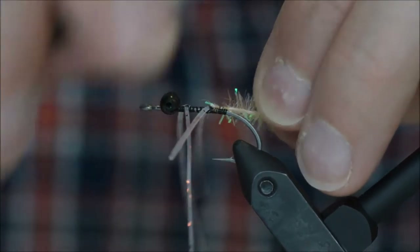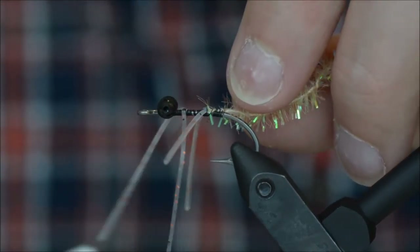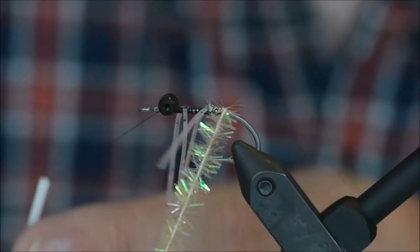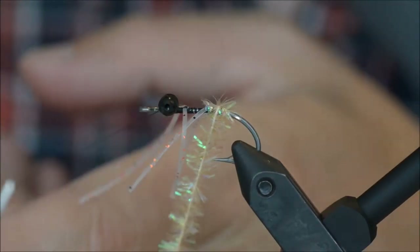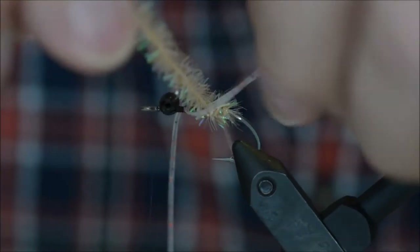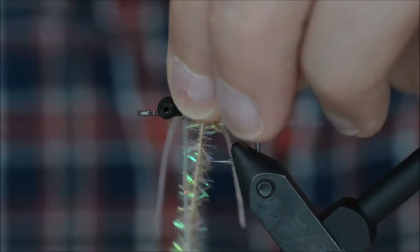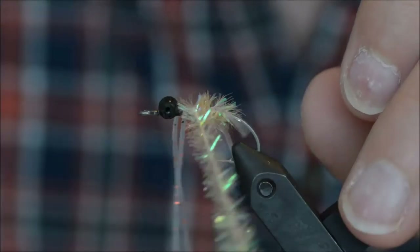For the body I am going to be using Cactus Chenille, peachy flesh. When you wind the chenille, make sure you don't trap the legs or too much of the chenille fiber.